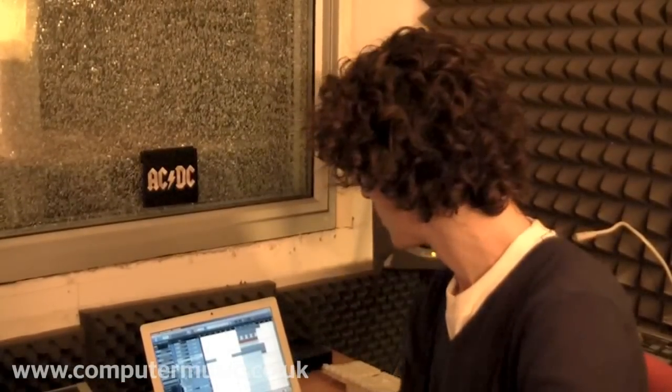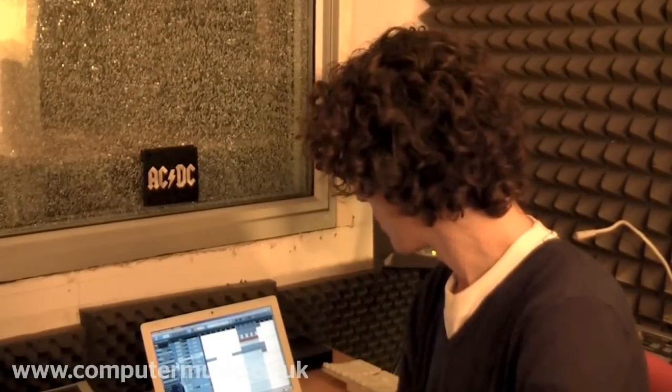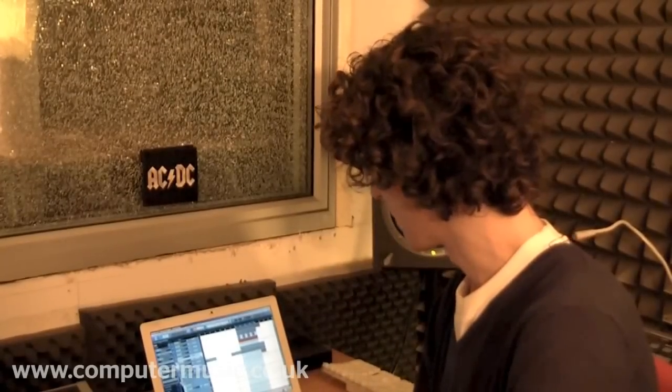Today I want to show you a couple of tricks in Cubase — how to make some proper sidechain pumping effects to get that kind of old-fashioned Daft Punk French house style.